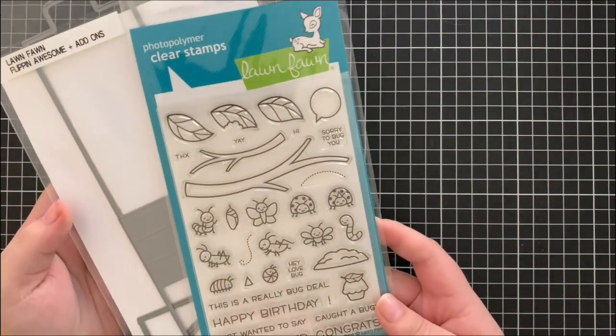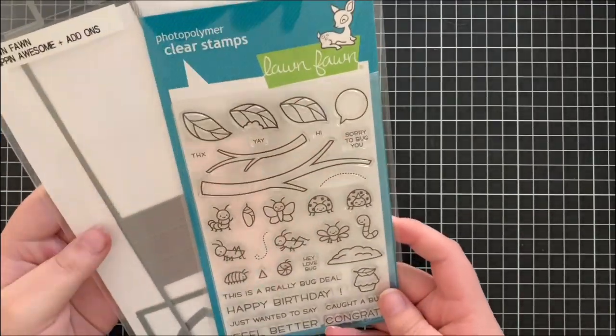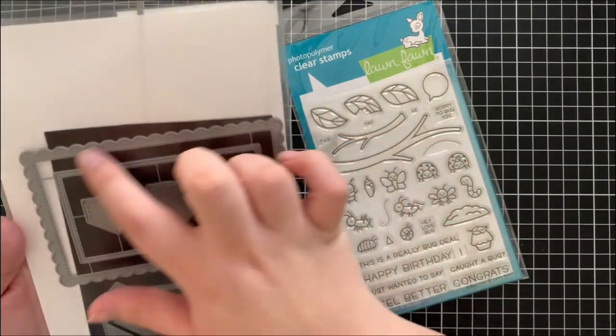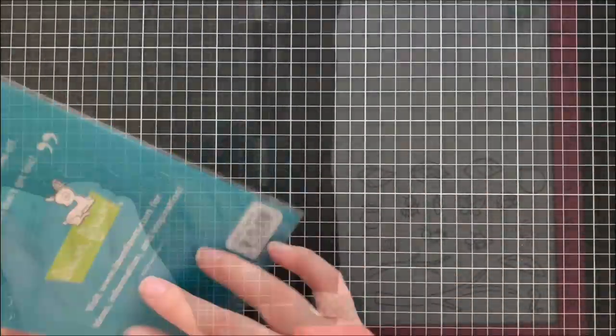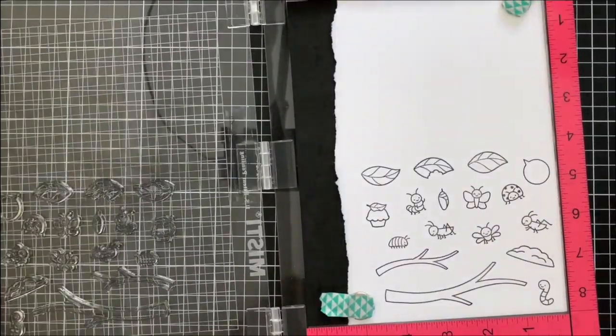Hi everyone, Eloise here today for Lawn Fawn and welcome back to the channel. Today I have a congratulatory card to share with you all using the A Bug Deal stamp set as well as the Flippin' Awesome dies. I'm actually going to be using one of the add-on dies today because it comes with this cute little scalloped frame die and I thought it would just be perfect for my card today.